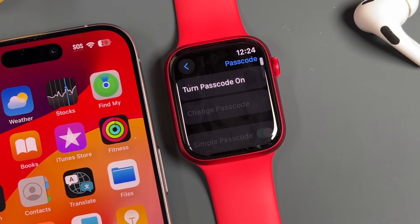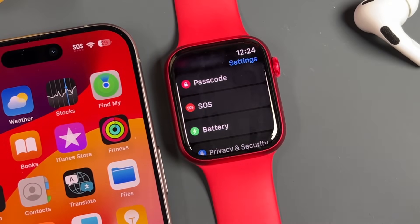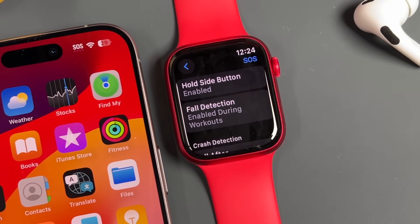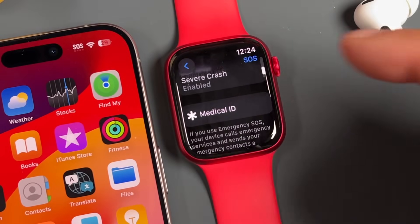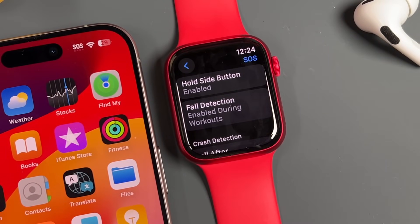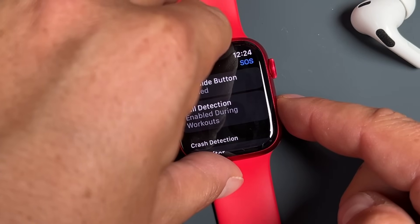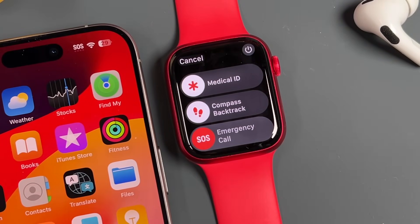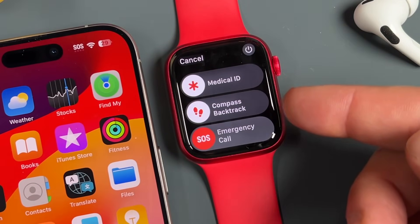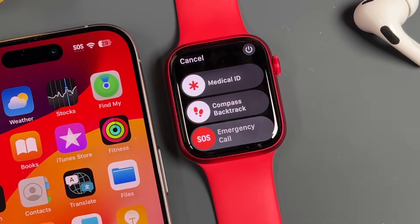Under Passcode, you can add or turn off your passcode. Then there's SOS — a very important section. SOS, fall detection, and crash detection all fall in here, and these are things that could save your life in various situations. To activate SOS, press and hold on the side button — similar to turning off the watch — and you'll see your medical ID, compass backtrack, and the emergency call option. Sliding the emergency call will start a call to emergency services.